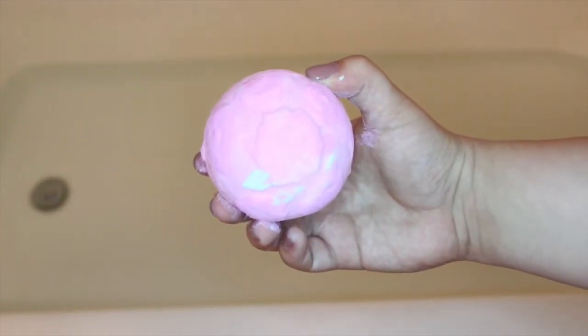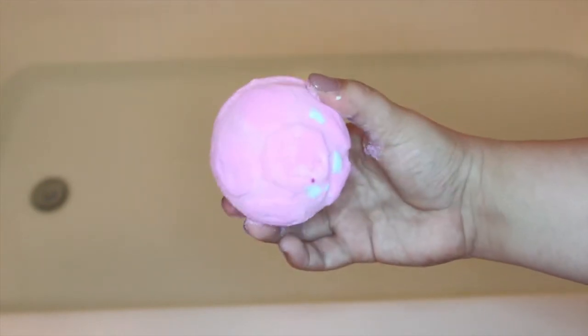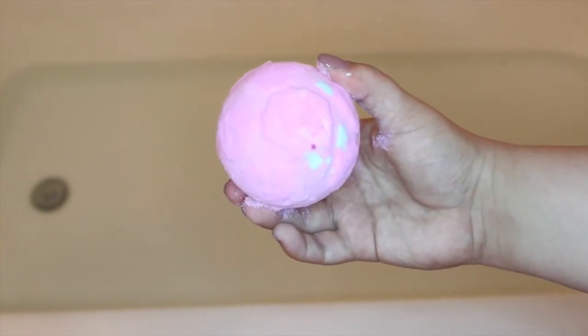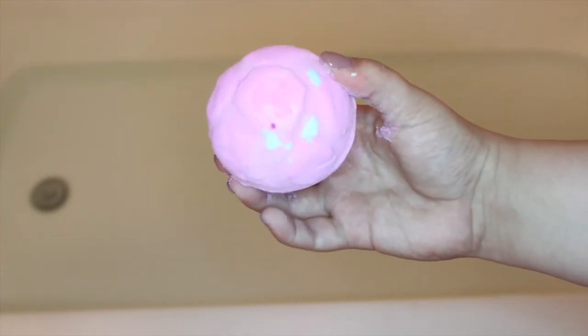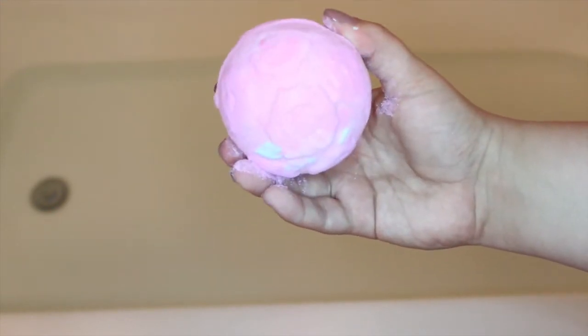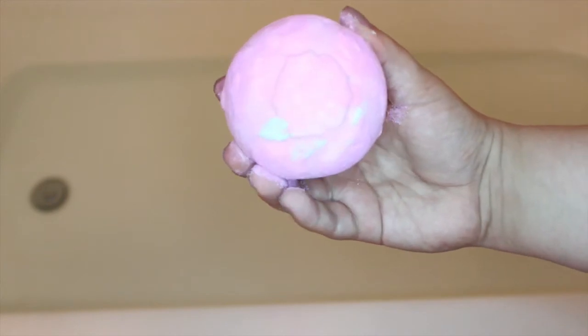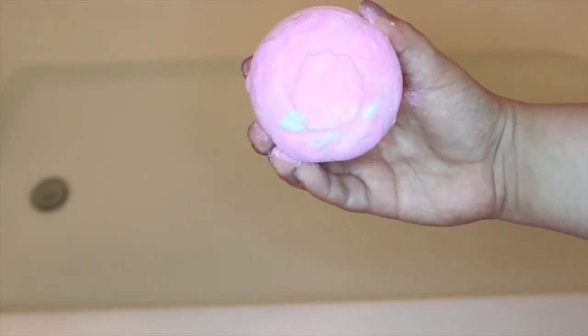Hey everyone! Today I'm going to be demoing for you the Rose Bombshell Bath Bomb from this year's Mother's Day collection. This is a gorgeous looking bath bomb. It's this beautiful pink color with green for the leaves showing through, and it smells equally as gorgeous. It is like the Rose Jam scent from Lush.